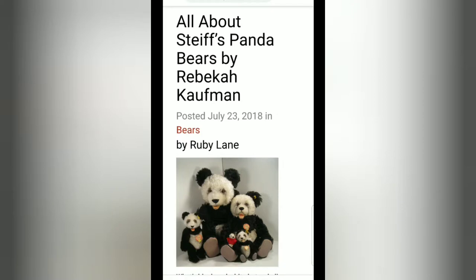Sometimes when you're adding something to your collection and you're not an expert, it's really great when you look things up on Google and actually find information that explains all about the item you just added to your collection. On Ruby Lane there's a blogger by the name of Rebecca Kaufman. She's an actual Steiff expert and she also sells Steiff animals on Ruby Lane, and she wrote an article all about Steiff's panda bears. I was able to find out precisely how old my panda bear is from her article.